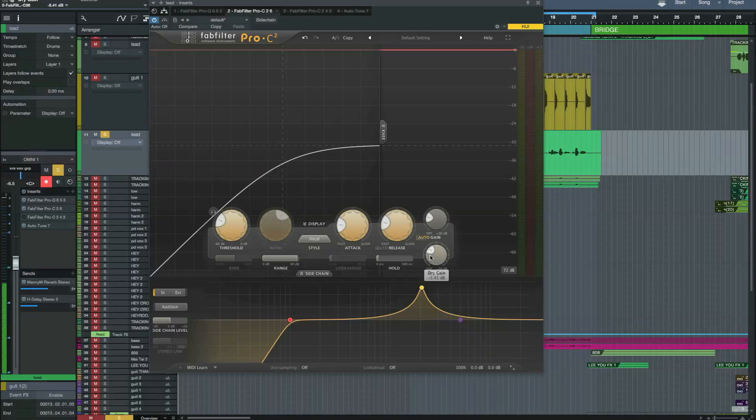As with the previous version of the Pro-C plug-in, you can also mix in your dry signal for parallel compression. You can read the manual in the help section, and if you hover over the various buttons and knobs, you get useful tips to help you get started.